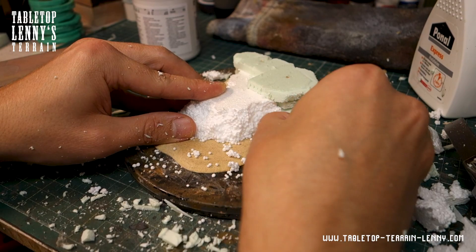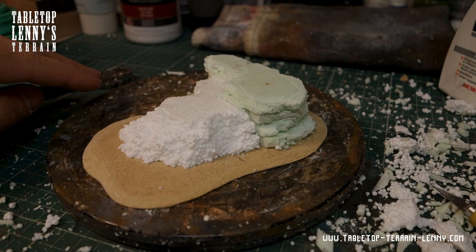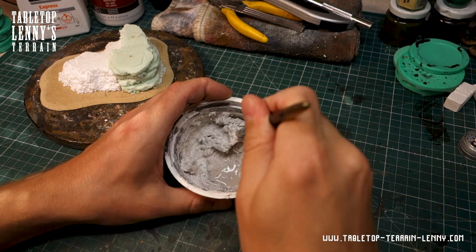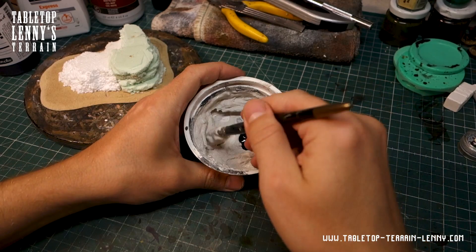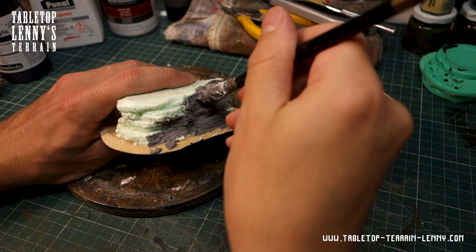The styrofoam slope gets sculpted by hand. Time to cover the body of the rock with a colored filler mixture. The rocks get brushed in the direction of the layers.